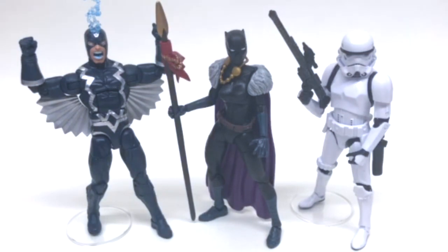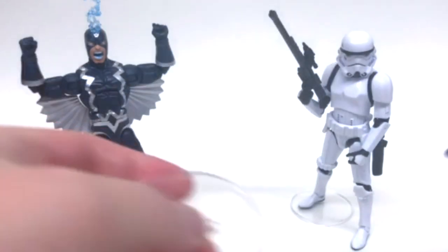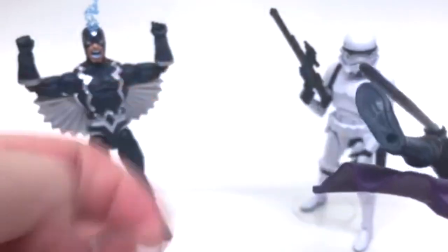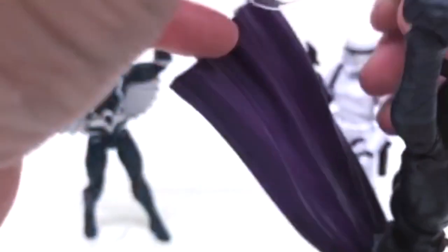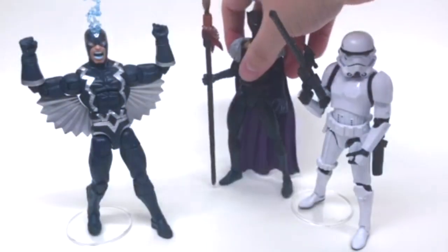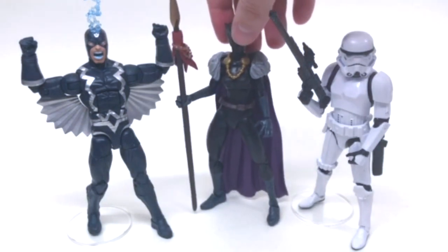How did the female figures stack up? Let's take Shuri here and grab ourselves another stand. She does of course have peg holes. Unfortunately, that is a negative — a negative on Marvel Legends female figures. These stands will not fit them.